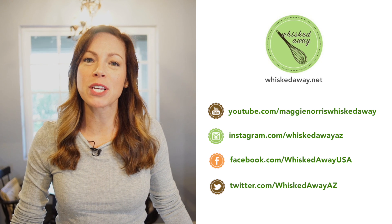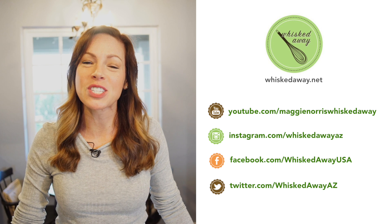Don't forget to subscribe to my YouTube channel and you can also follow me on Facebook, Instagram and Twitter.